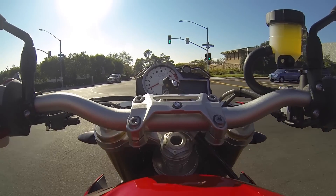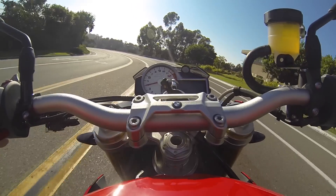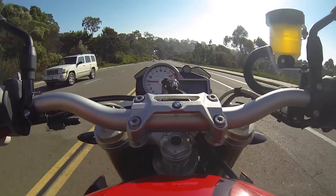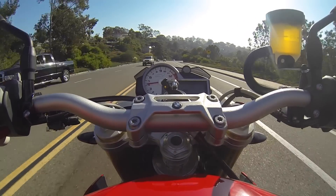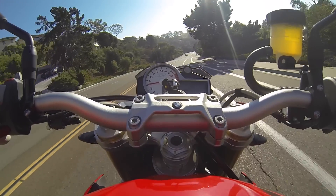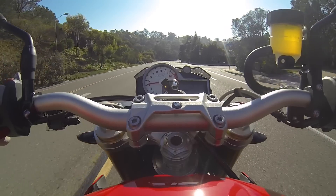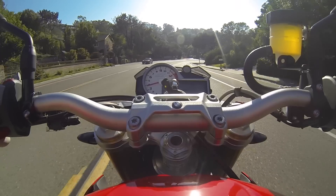Talking about touring — being a naked bike, one of the concerns many people are going to have is the lack of fairings and whether that affects their ability to do all types of riding: commuting, local city riding, canyon runs on weekends. What's the effect of not having the fairings? Is it big enough to where the decision between this or the RR is making you unsure which to purchase?